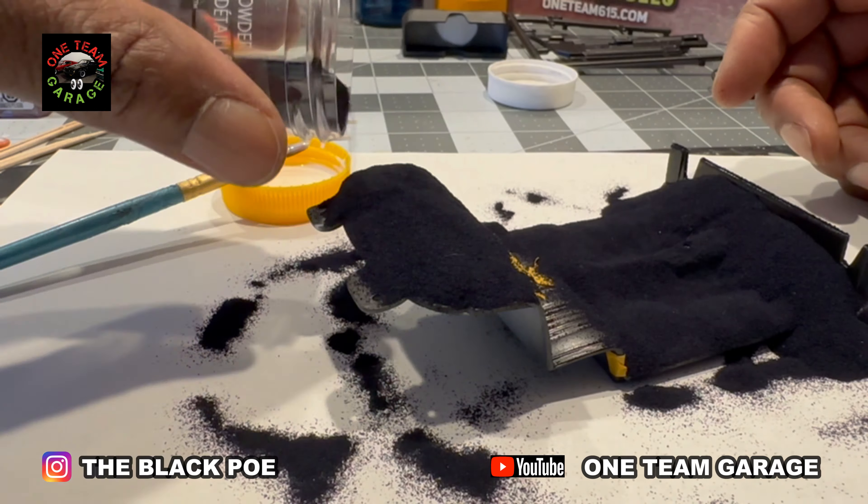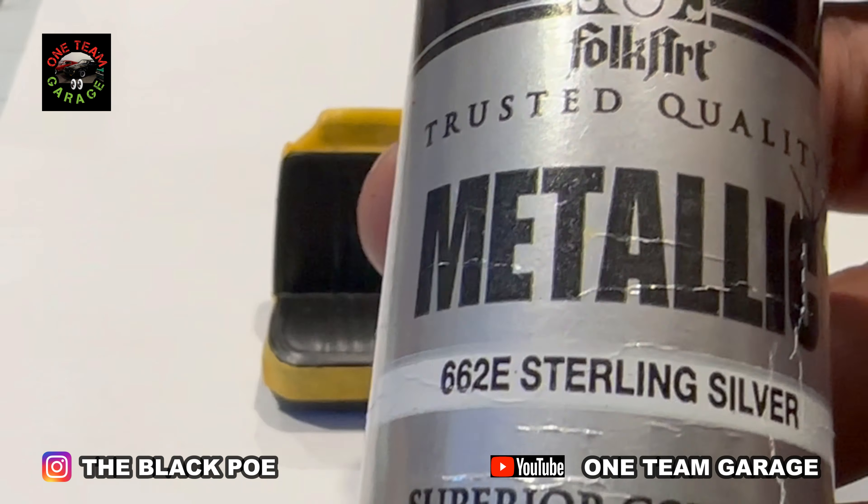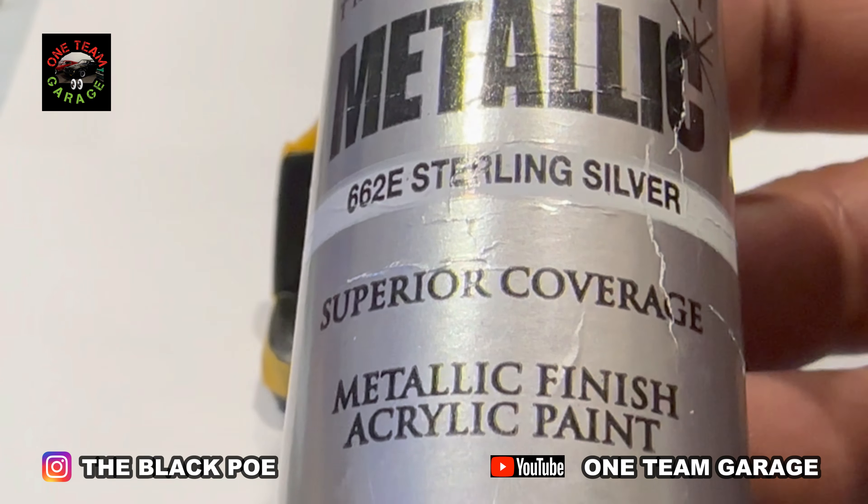Got to give it at least 4 hours to dry, but I let it dry overnight. Got my silver craft paint here to add some silver trim to my seats.